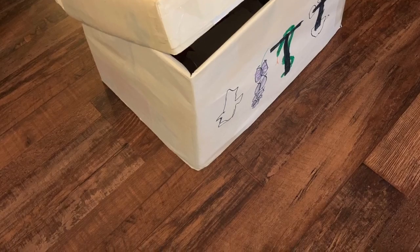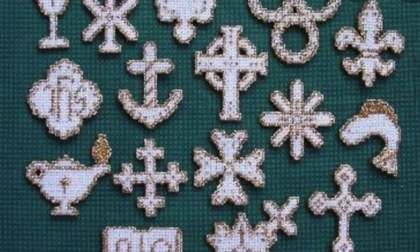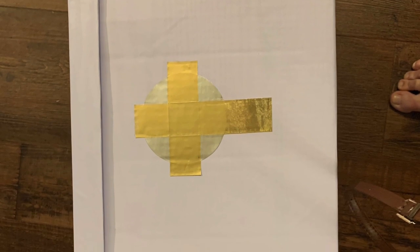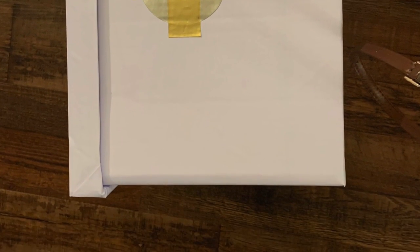You may want to decorate your altar with a Christmon or a Christian symbol. Your parents can help you search for one on the internet. I have chosen one called an Irish or Celtic cross, which is a cross with a circle in the middle to symbolize eternity.